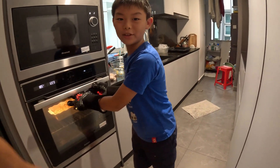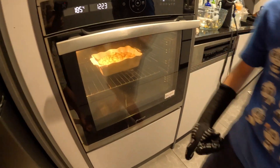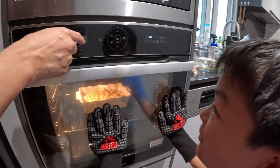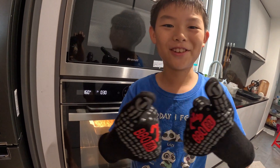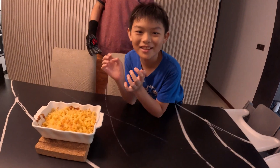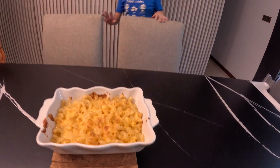So we'll let it bake for 30 minutes. Our mac and cheese is done — now it's time to plate and serve!